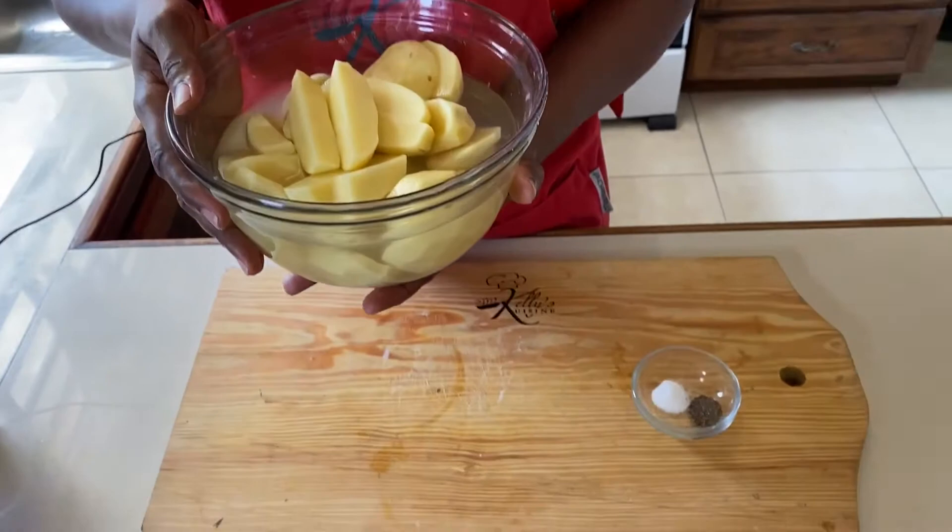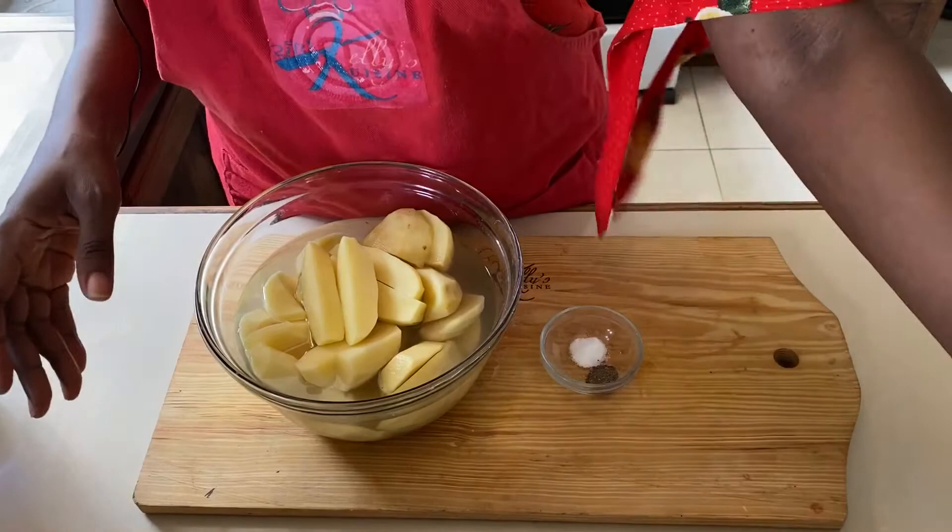Our first step is to drain our potatoes — we're going to drain the water off the potatoes, then add them to a pot of water. We'll add our salt, pepper, and oil, and allow them to cook for about 20 minutes, or until they are nice and tender.